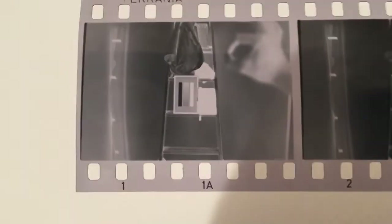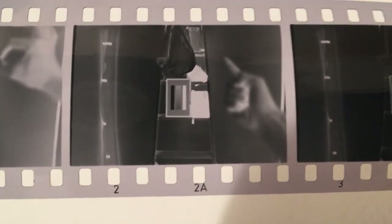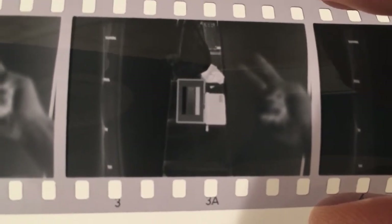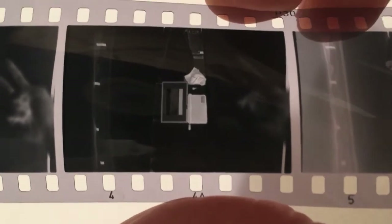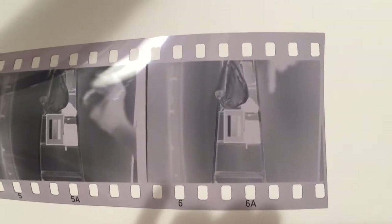This is Phil Ferragna developed in HC-110 in dilution B for five minutes. This frame is shot at ISO 80, not too bad. This one is shot at ISO 40, ISO 20 — okay — and then ISO 10, which is useless. On the other side, ISO 80 and ISO 160.